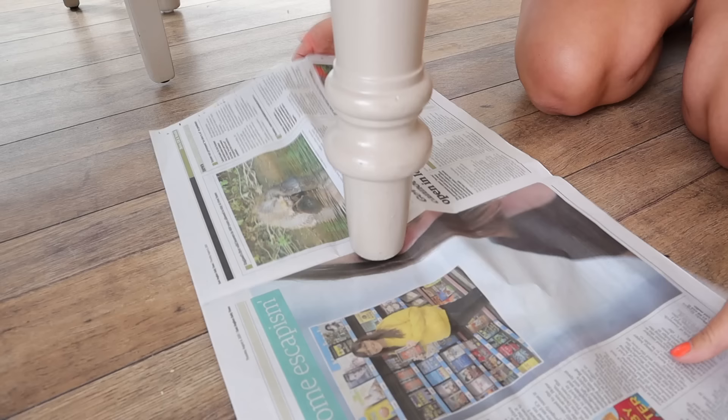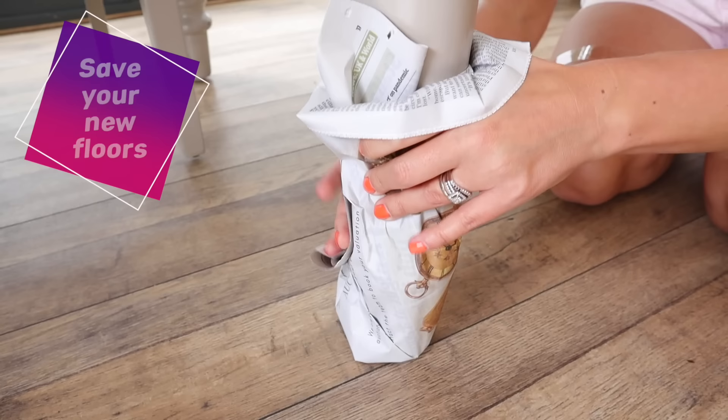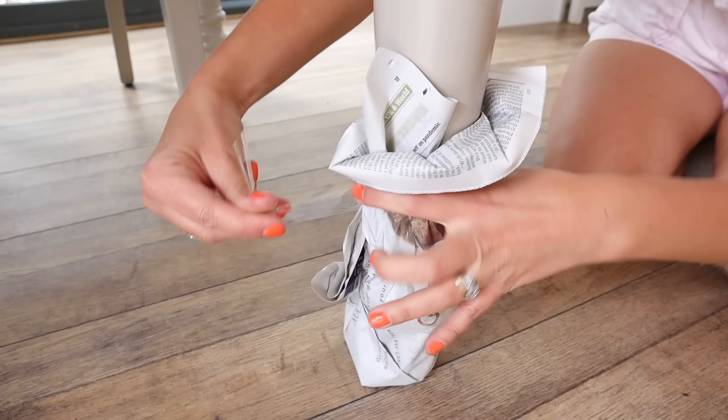The last hack is a really good one for bigger items like table legs or kitchen stool legs: consider putting some newspaper onto the bottom of the legs and then taping them. This way, when you get to your new house, it will be easier to slide these across the floor without scratching your brand new floor. That was it for this video — I really hope you enjoyed it. Let me know in the comments below which one was your favorite, and I'll see you in my next one. Bye guys!